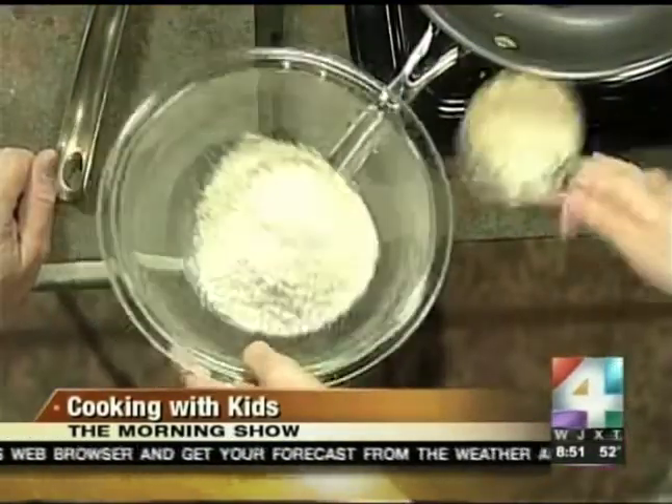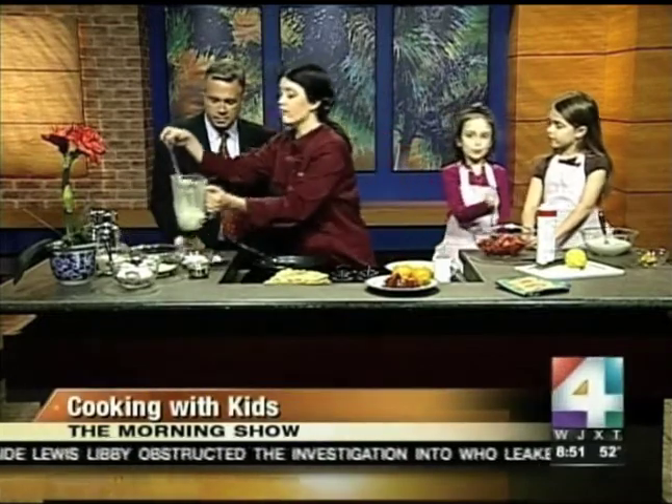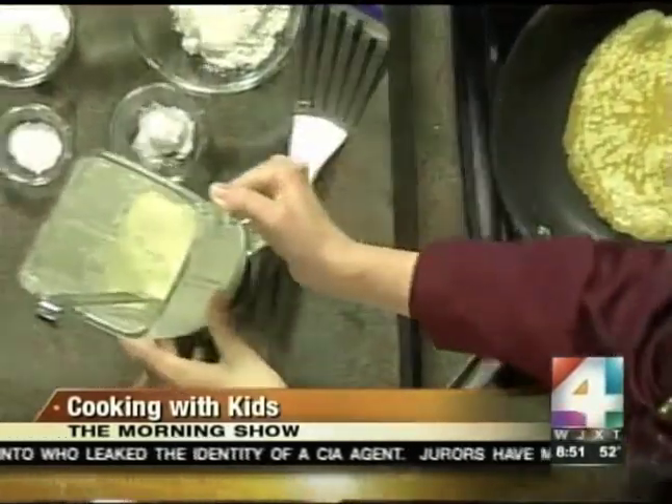I made all the batter in the blender — I poured in half a cup of oatmeal and ground it till it was fine, then added flour, baking powder, salt, and some confectioner's sugar, and blended it all till smooth. Then I added some milk and two eggs, and you end up with a nice thin batter — you want to blend it so it's really smooth.